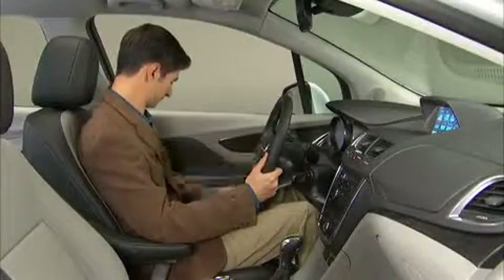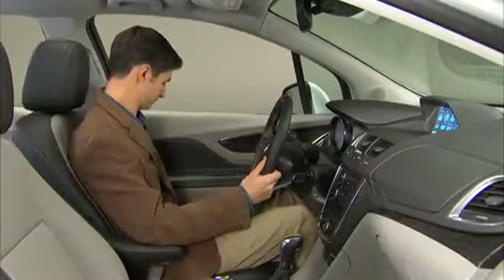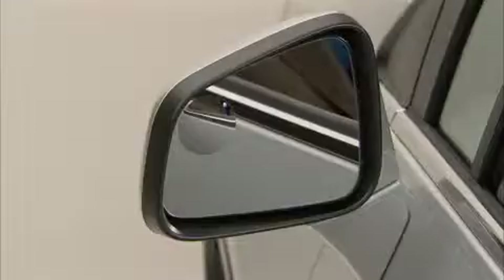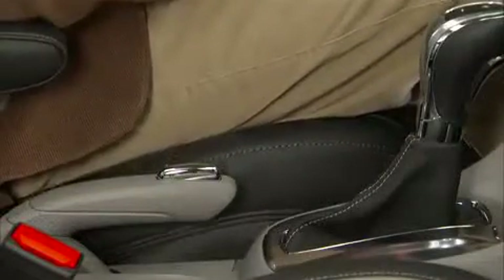For added luxury and convenience, Buick Encore's available memory feature allows the power driver's seat and exterior mirrors to automatically recall preferences for two drivers.